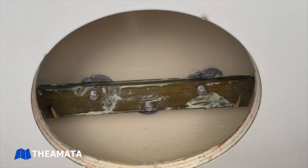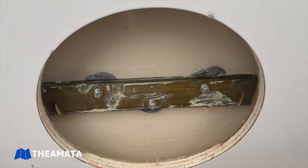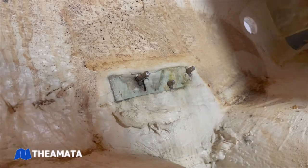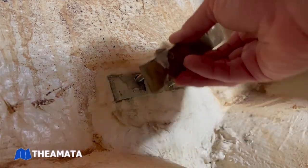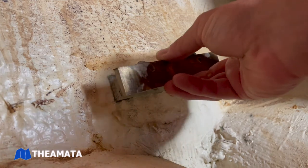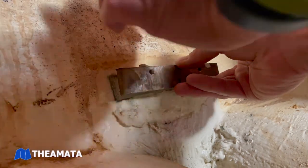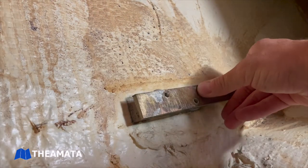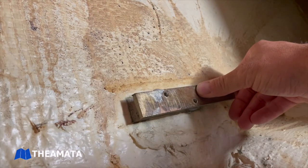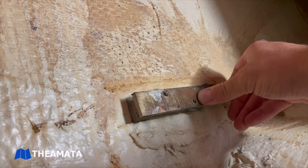We wrapped them in butyl tape because we're going to be pulling them off this fall when we paint the boat. Here's our buddy Ed driving those things in — I was able to get them set back in the threaded bar stock. We're back down on the lower gudgeon in the rear quarter berth, just repeating the process.